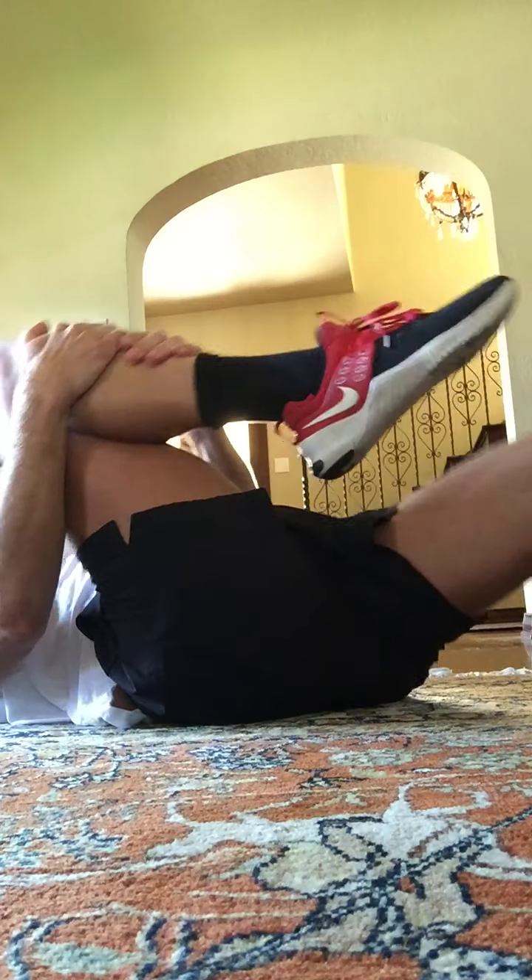This is a shape of a banana. Hold here. Eight, seven, six, five, four, three, two, and one. Bring one knee in, other knee in. Let's go. Two, three, four, five, six.